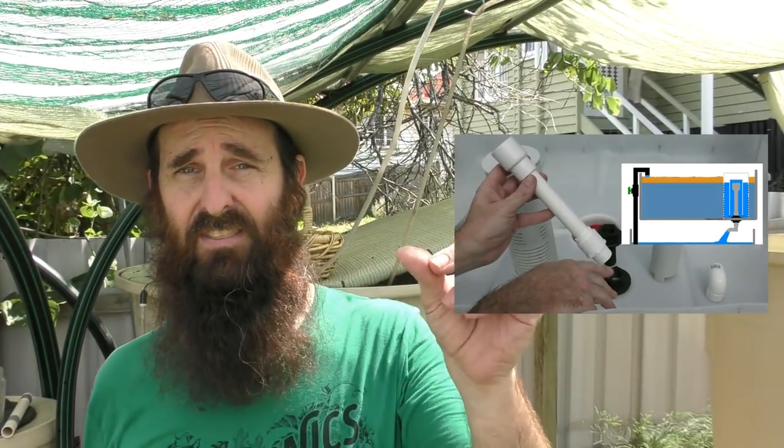Just to bring you up to speed, mum and dad have a basic chop and flip system where you chop the top off an IBC and flip it over. You can check out that clip up there if you're not familiar with that DIY jobby. What we're doing with theirs is adding a few more beds, a standalone fish tank, and working out some sort of solids filtration in between.